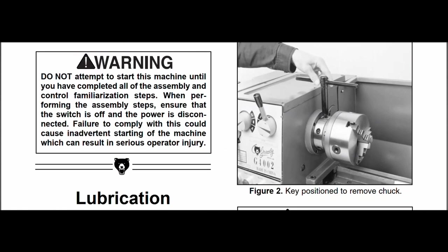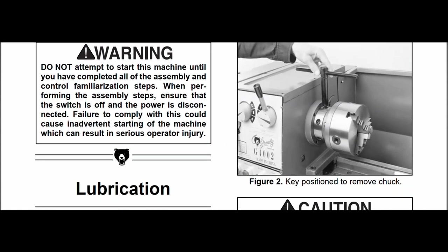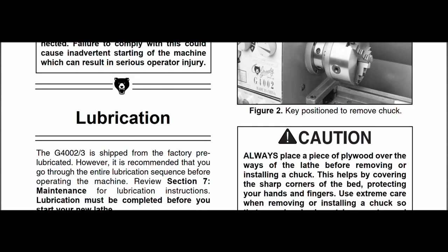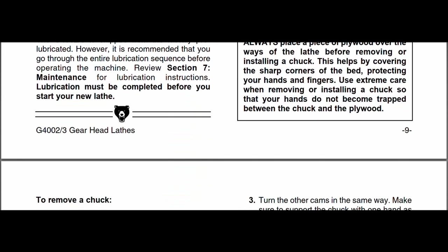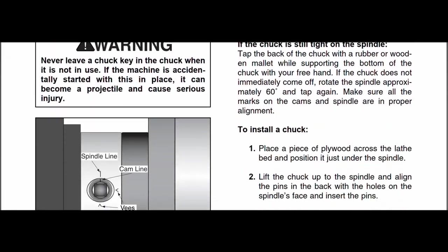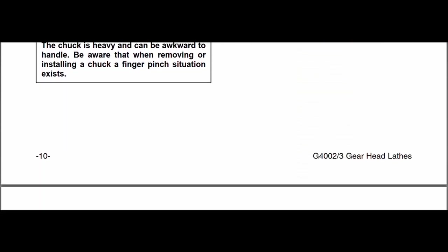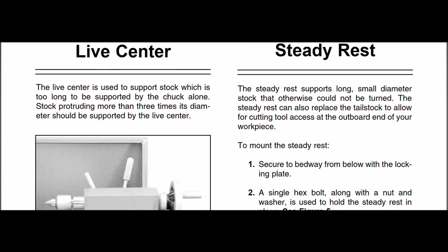The chuck is a D1-4 size and I'll do a video on this chuck and the mounting. The D1-4 mounting is shown here - you remove the chuck with the key. You can easily swap chucks accurately and it holds really well. I didn't know about it before I bought this lathe, but it works really well and I'd recommend it.